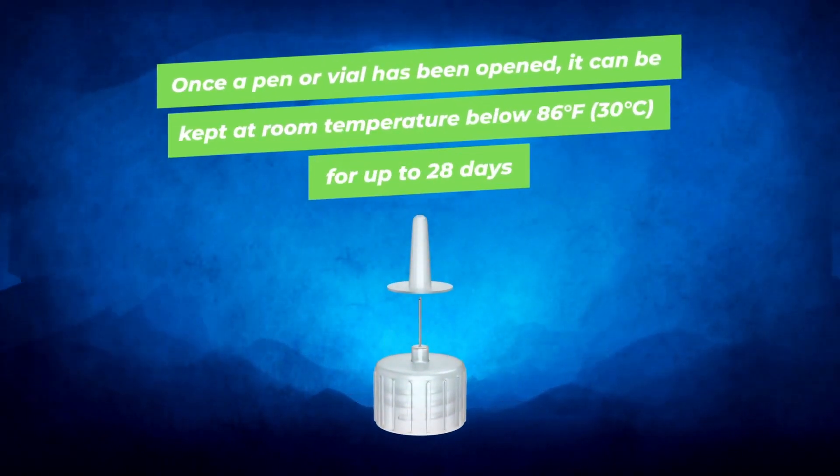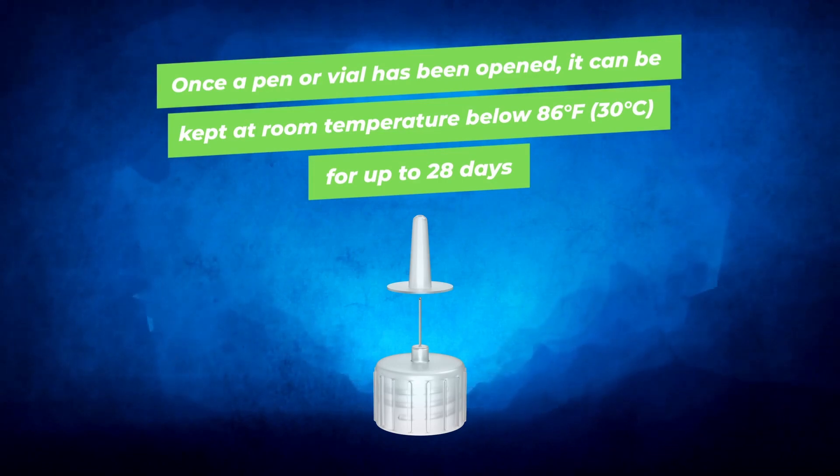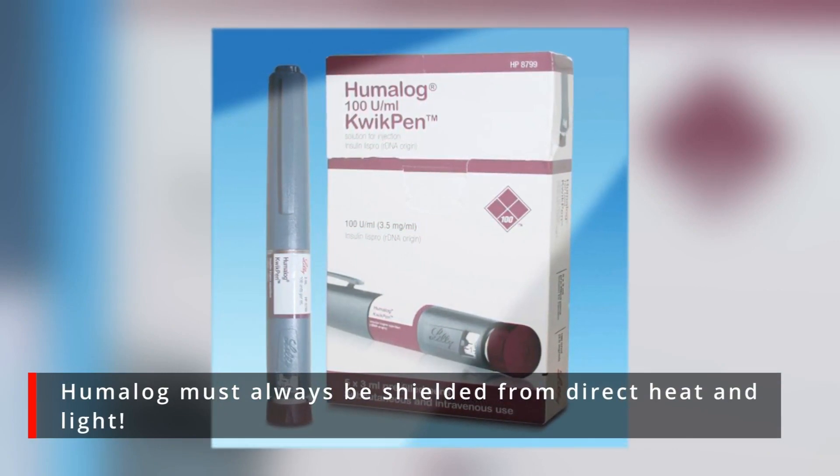Once a pen or a vial has been opened, it can be kept at room temperature below 86 degrees Fahrenheit for up to 28 days. But remember, Humalog must always be shielded from direct heat and light.